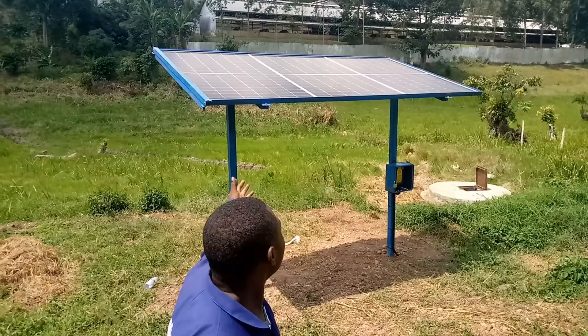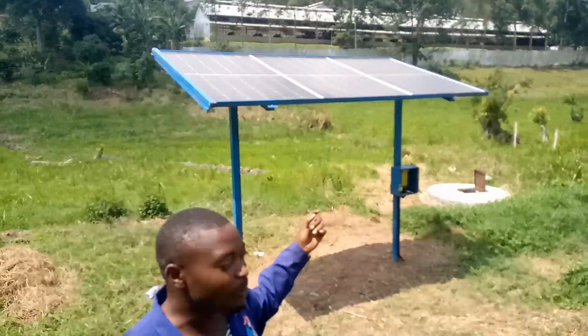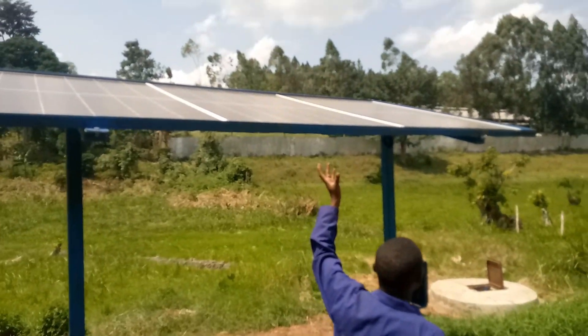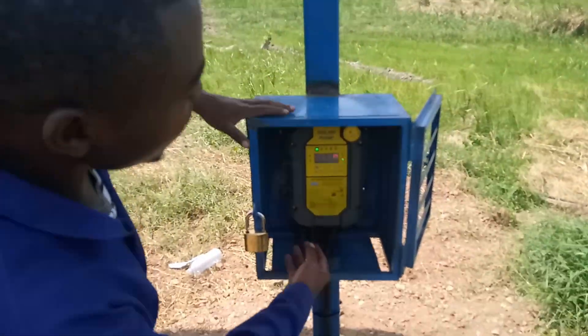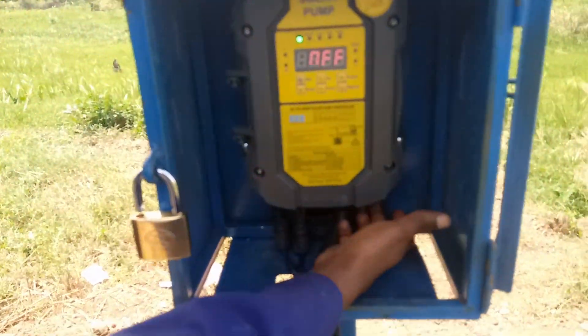This is our power source. We are using a solar pump. This is our solar panel and this is our controller. We are controlling it from here — this is a switch. You switch on from here and you switch off here.